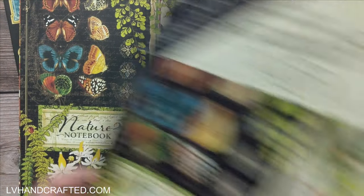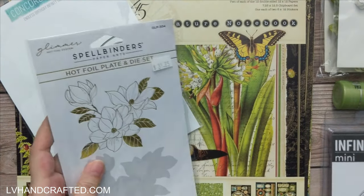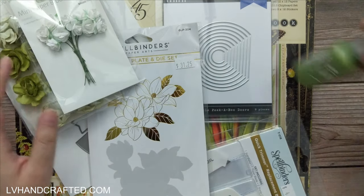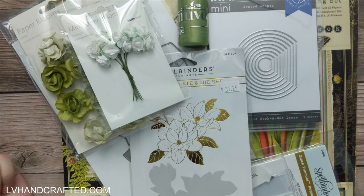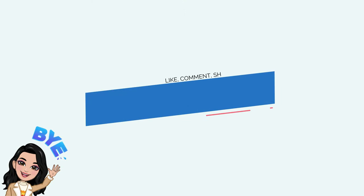What an amazing paper pad — and lots of fun die sets to work with. I really don't know what I'm going to dive into first because I just love it all, but when I do craft with this amazing collection of goodies I will be sure to link to those projects at the end of this one. Thank you so much, and until next time — happy crafting and have a fantastic day!